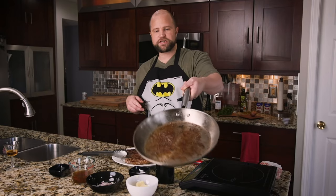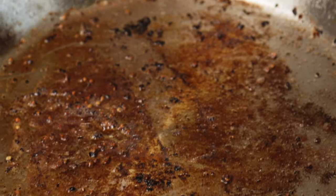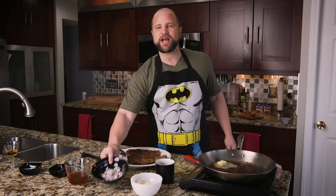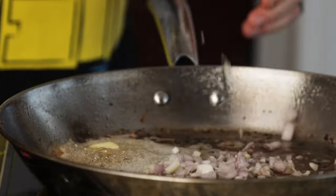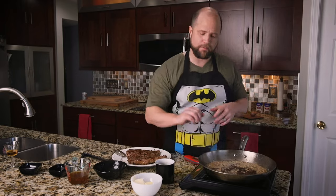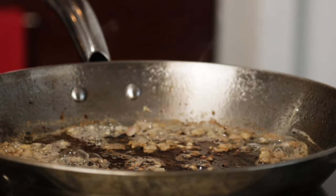Now look at all the deliciousness on the bottom of the pan — that's called fond, and that is flavor. That's one tablespoon of butter, and we're going to get these shallots in here: two tablespoons, and we're going to let them cook and soften for about a minute. Oh, butter, how I love thee. I've been managing this heat a lot through the process — a little up, a little down — just to make sure we get it all just right.